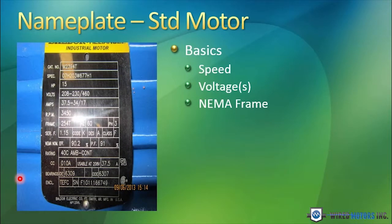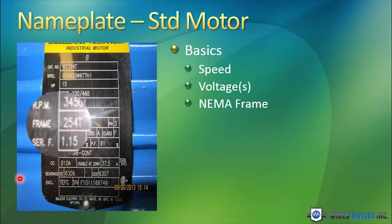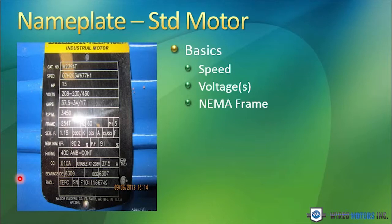The NEMA frame size is a designation of many physical characteristics of the motor. You can pick up a NEMA frame size chart, and it will tell you, based on this single frame rating, the diameter of the driveshaft, the keyway in the driveshaft, the height of the centerline of the driveshaft above the base of the motor, the foot mounting pattern, and so forth.